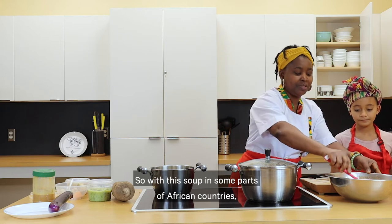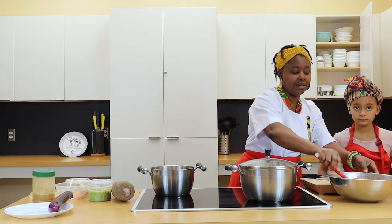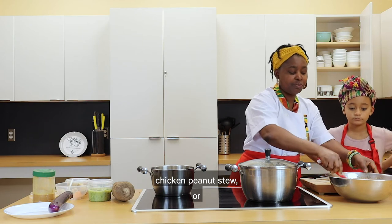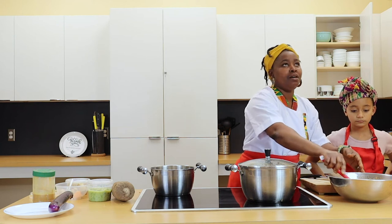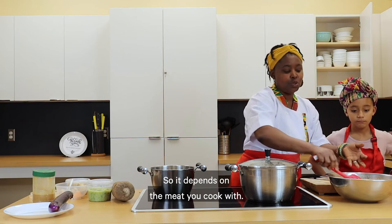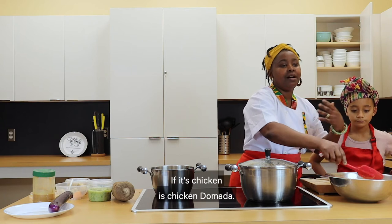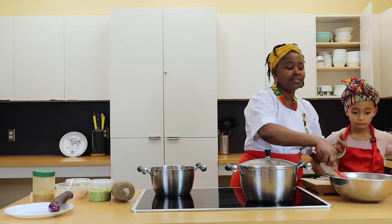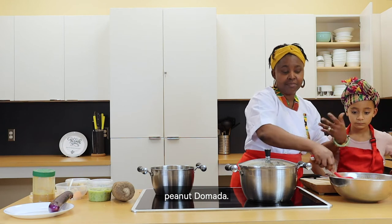With this soup, in some parts of African countries they call it chicken peanut stew. Or some call it domada — like in Gambia, they call it domada. It depends on the meat you cook with: if it's chicken, it's chicken domada; if it's beef, it's beef domada; if it's vegetarian, it's vegetarian peanut domada.